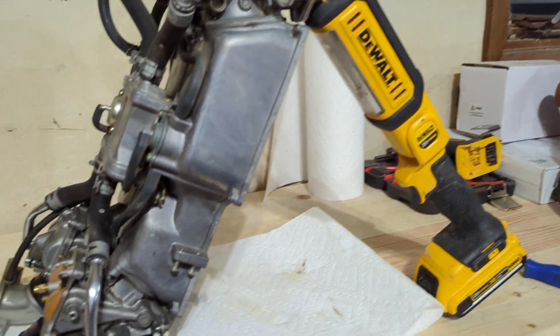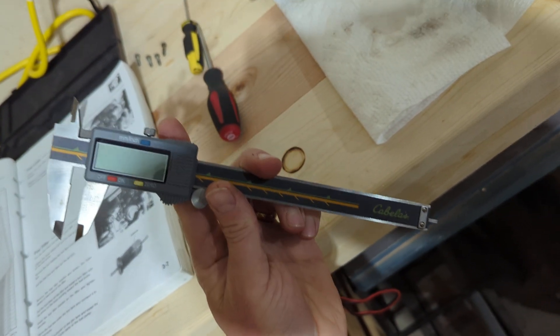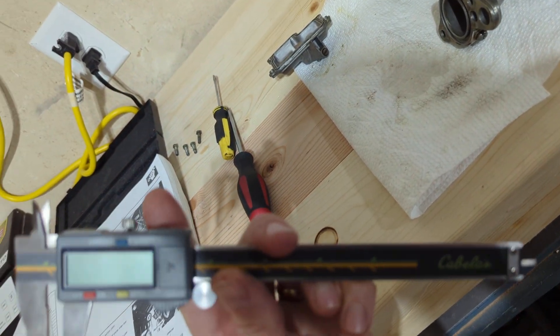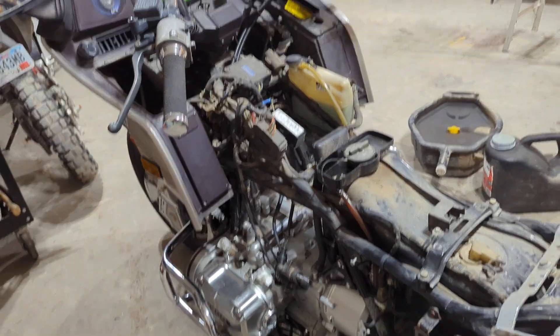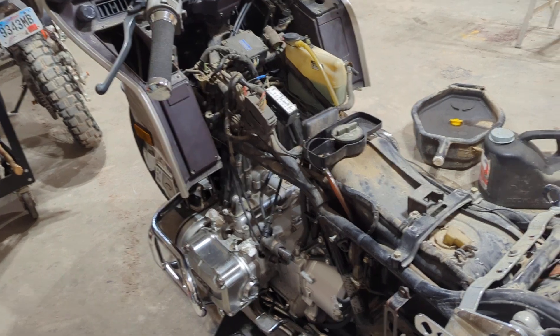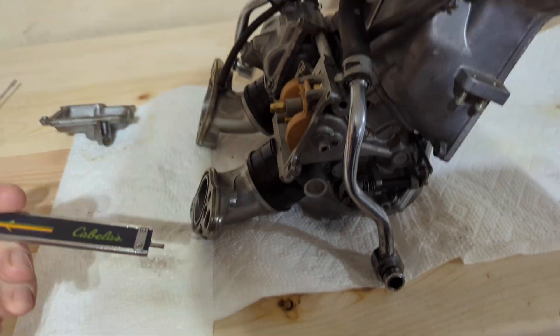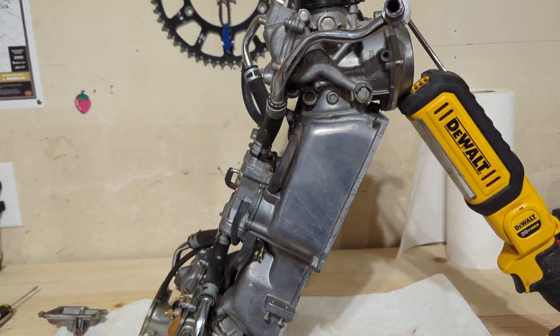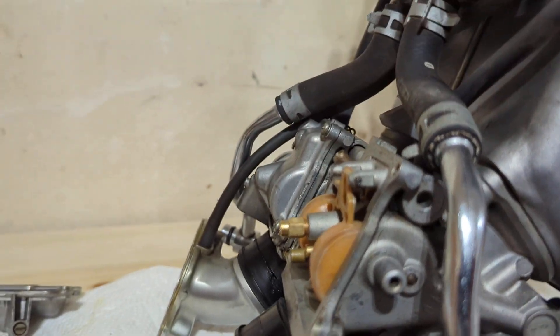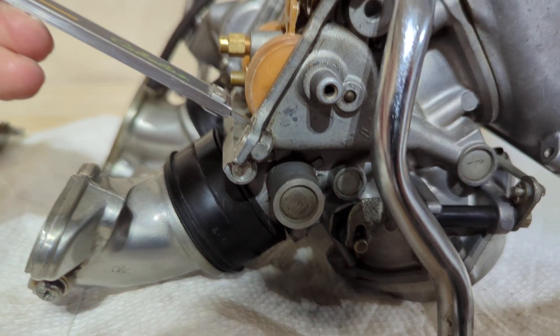That's basically exactly where it needs to be to measure it. I took a caliper and set it to 7.5 millimeters — this is a 1987 Goldwing Interstate 1200, in case you want to know. You take that, set it to 7 millimeters, get it to the point where the float is just sitting on the needle but not pushing it, and then slide this across.